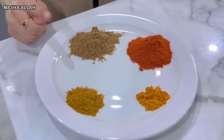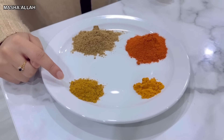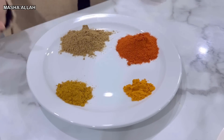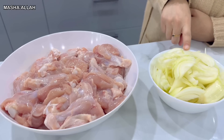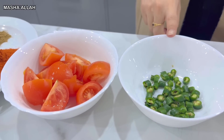I'm going to be using two tablespoons of coriander powder, half tablespoon of curry powder, quarter teaspoon of turmeric powder, and two spoons of red chili powder. I've already washed my chicken and I've used three onions which I've already cut, three tomatoes, and four green chilies.